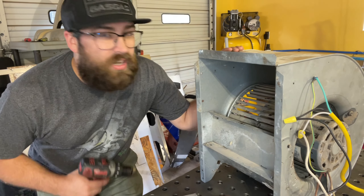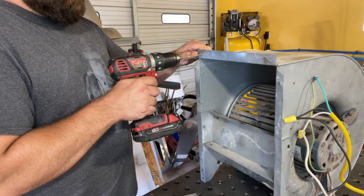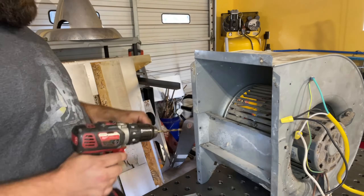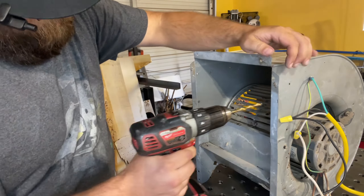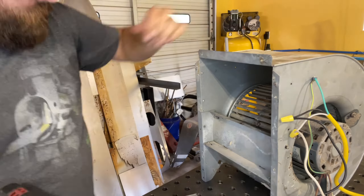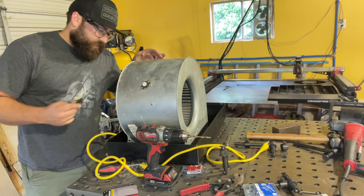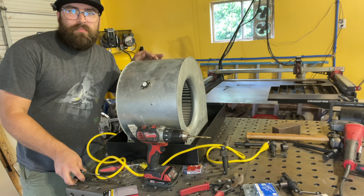Now we've got it wired up. We're going to pump some extra holes in this thing, some extra supports. And since I just painted this, I'm going to use a scribe to kind of scribe the paint off in the areas I need to drill. This will make it easier.